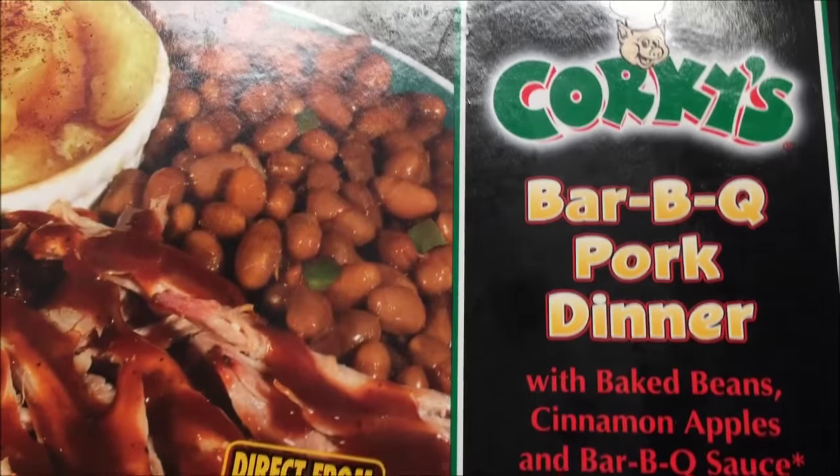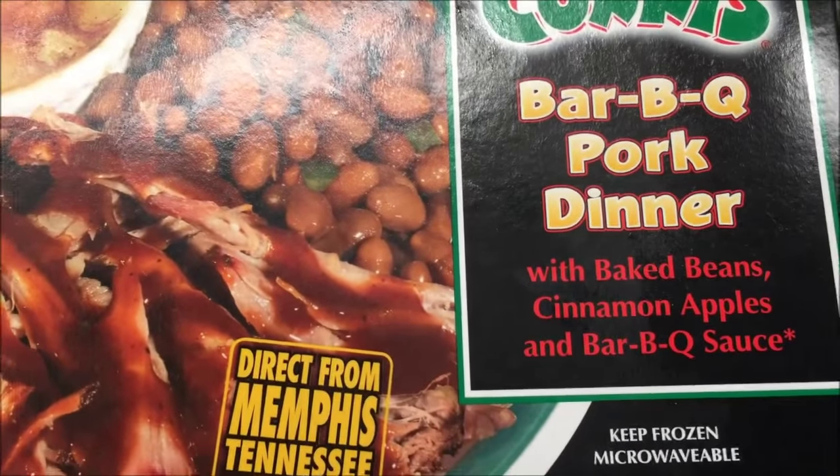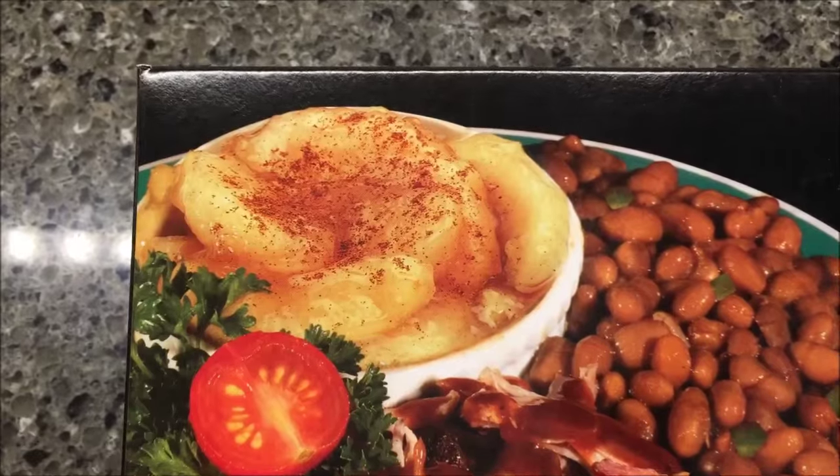Hey guys, welcome to another lunchtime review. Today I'm going to try this Corky's barbecue pork dinner. It has baked beans, cinnamon apples, and barbecue sauce, direct from Memphis Tennessee — barbecue capital of the world. There's the apples, there's the beans, and there's the pulled pork.